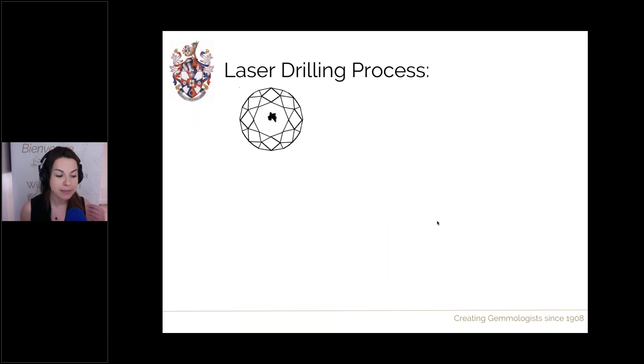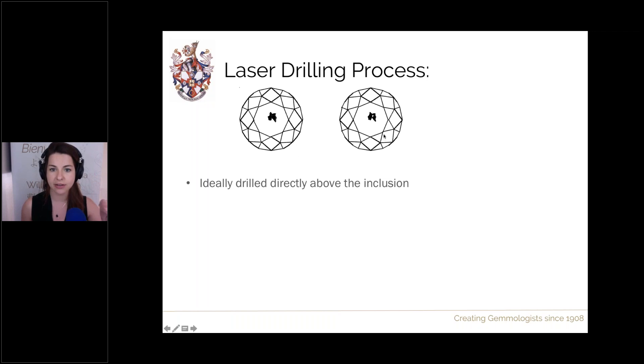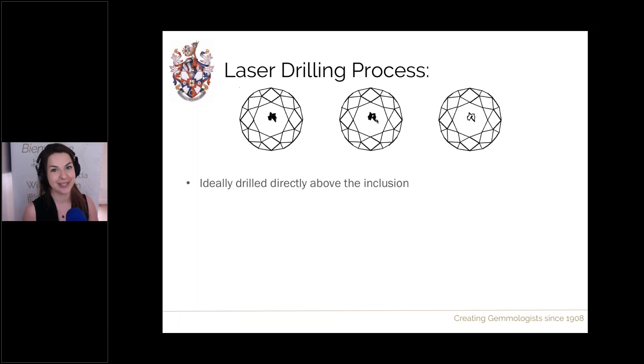To discuss the laser drilling process in more detail: ideally we drill from the crown, directly on top of the inclusion. The reason is that even though we're adding a channel, we won't see it from the face-up position — the position diamonds are set in jewellery. So visually, the drill hole adds very little from the important face-up position, leaving just a lightened inclusion with no extra visible drill channel if drilled directly above the inclusion. This is certainly the preferred approach.